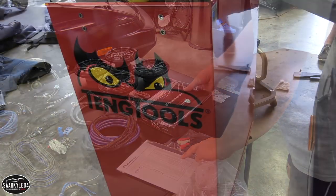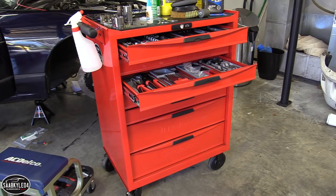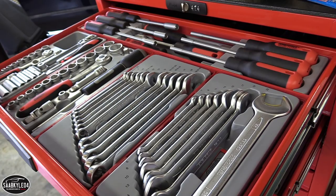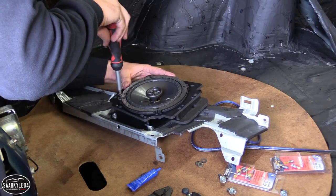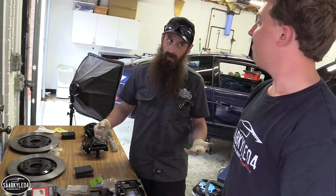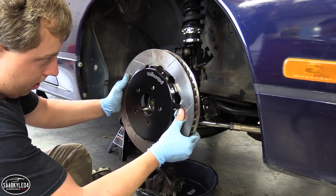Before we get started, a huge thanks to Team Tools. They reached out to me after seeing some of my earlier 240 videos and offered to send me this awesome tool chest with everything I'm going to need to work on this car. I'm also in the process of doing a big brake upgrade on this car with the Hummel mechanic, so be on the lookout for that in the future too.